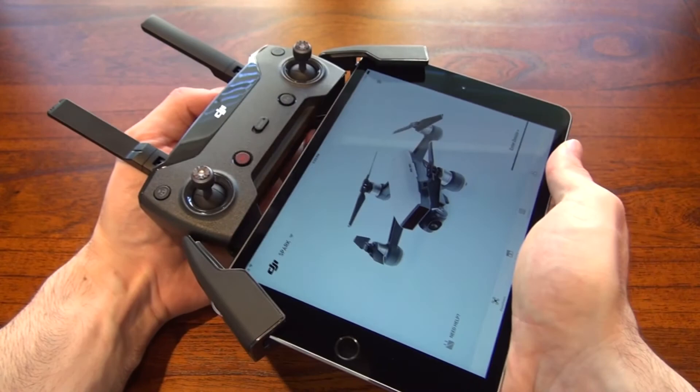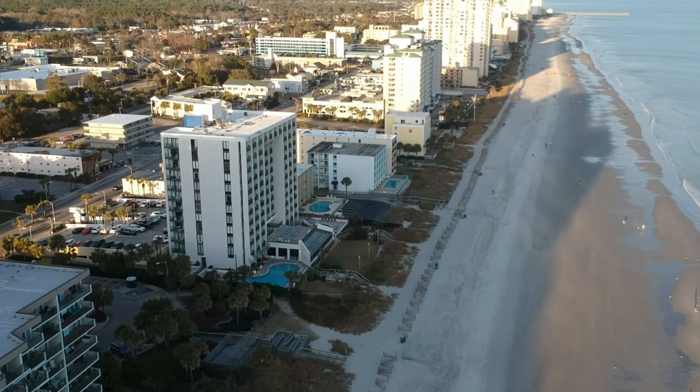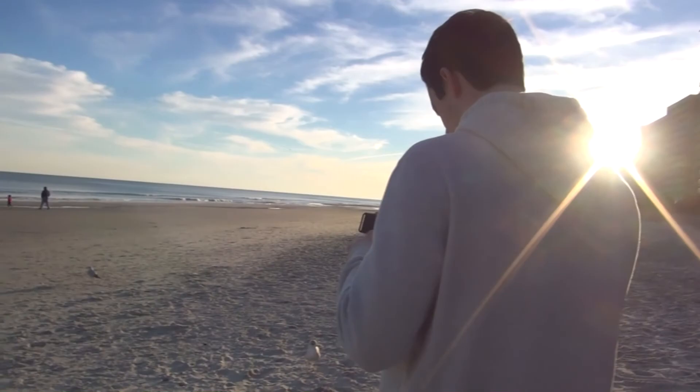Originally I was not happy about buying another iPad just for flying, but now that I've had several hours of airtime, I'm glad I went ahead and got this setup because it really does bring the fun factor up to a 10. I hope you found this tutorial helpful, and if you'd like to see my other drone videos, those links will be in the description. I hope you enjoyed it.